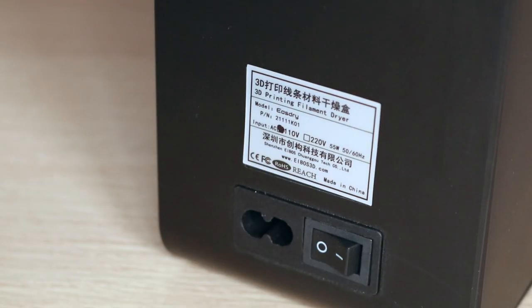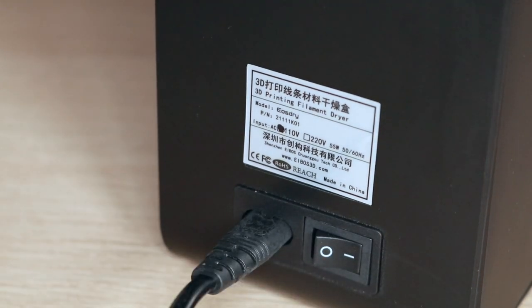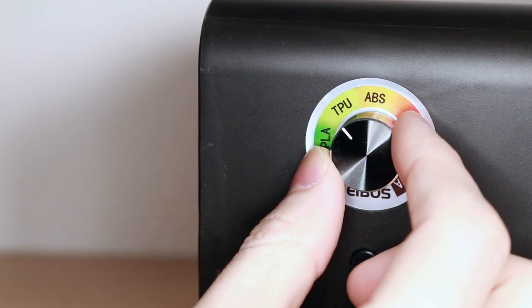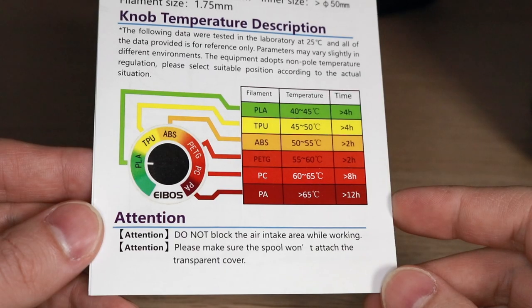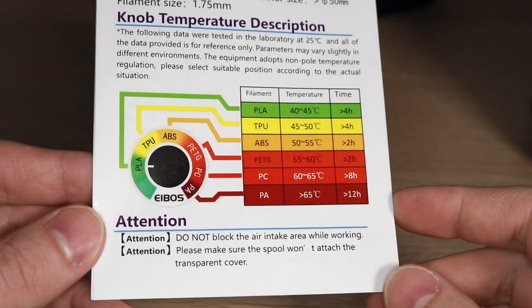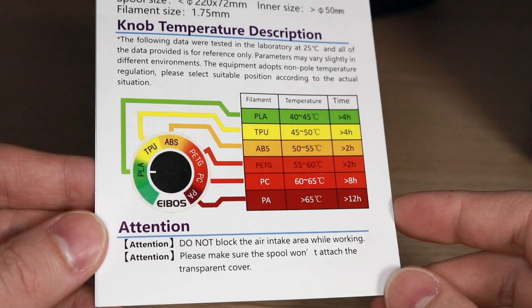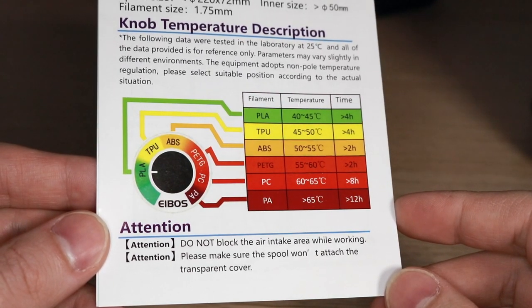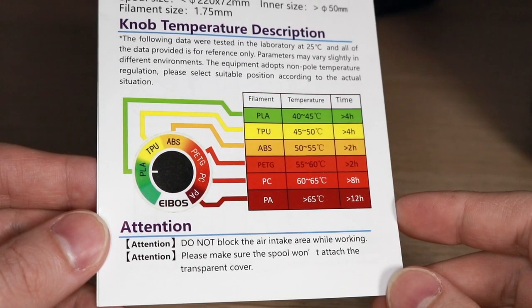The controls for the EaseDry have been simplified compared to the Cyclopes. On the back of the unit there's an input for a power cord as well as a power switch, and on the front there's a knob that goes between PLA and nylon. This color-coded material selection matrix is fully broken out in the manual, with each material type having a recommended temperature and time. Materials that extrude at a higher temperature like polycarbonate and nylon require a higher temperature for a longer duration.